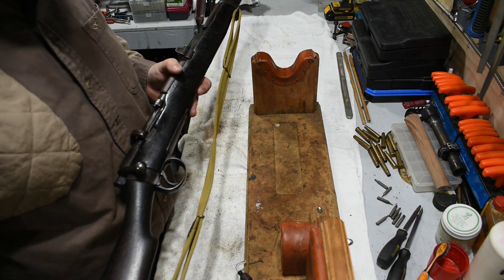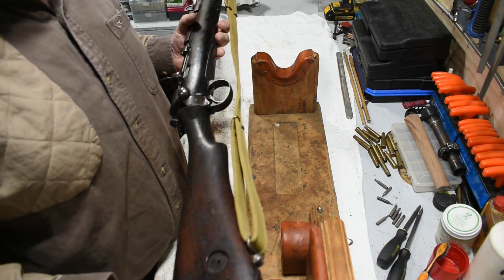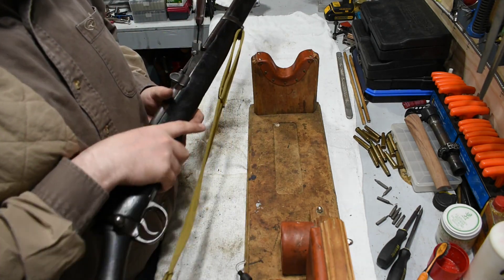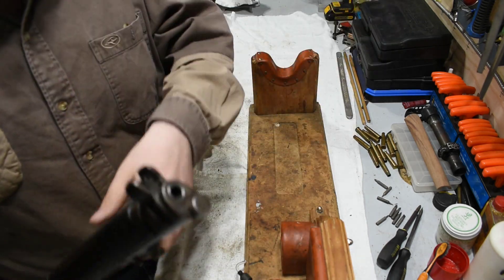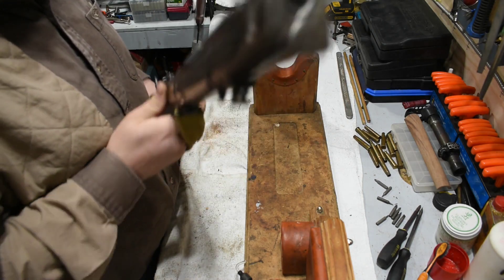I just got this in the other day — it's an Ishapore 410 conversion of an SMLE. It was labeled by the dealer as a DP with a shiny smooth bore, which it does have, but it is in fact not a DP rifle. This is an Ishapore.